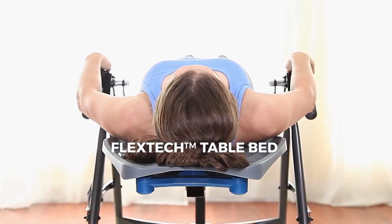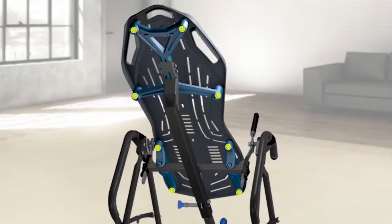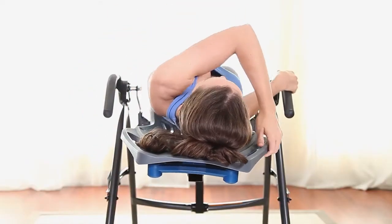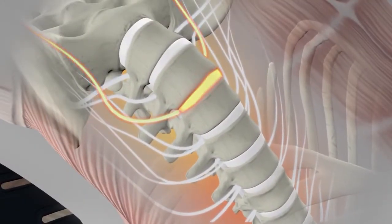The unique and patented FlexTech bed features an ergonomic shape and 8-point suspension system. The movable rib supports flex with you for greater range of motion, and the decompression surface allows for maximum body slide for better results.